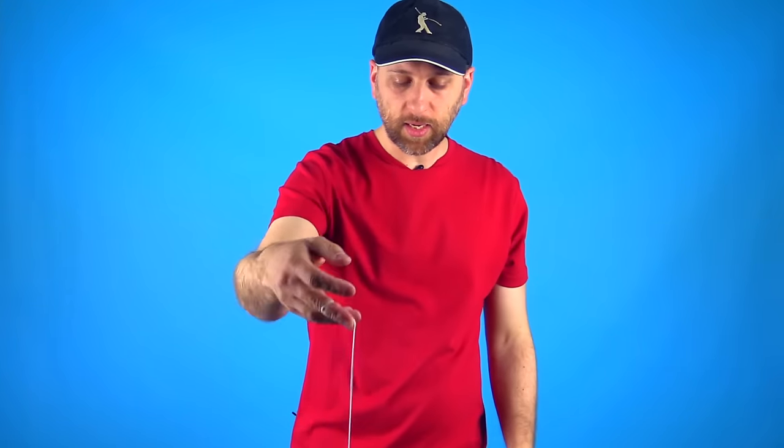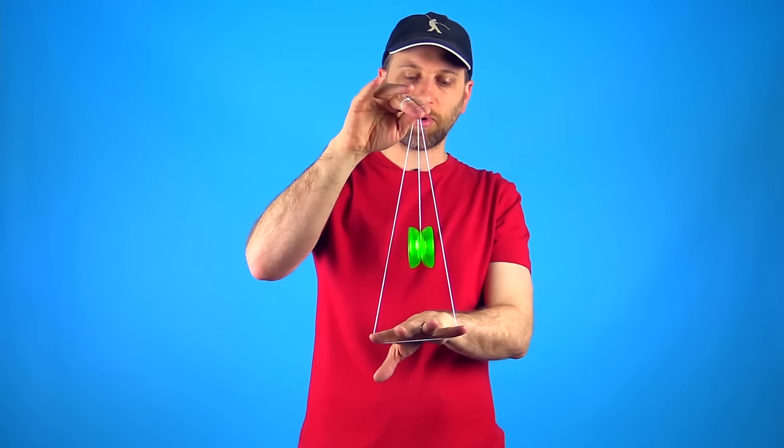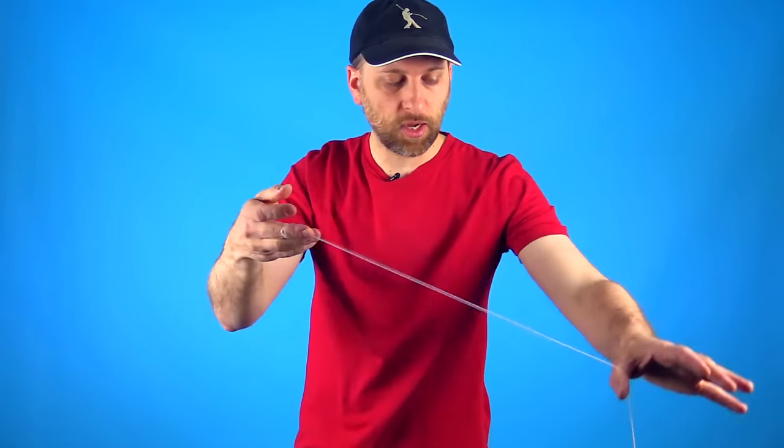The first thing is you have to perform Rock the Baby. To do that, get a good sleeper, grab the string right about in the middle with your opposite hand, pinch the string a couple of inches above the yoyo with your yoyo hand, and then bring your opposite hand underneath the yoyo and point your fingers forward — that is Rock the Baby. For UFO, all you are really doing is throwing a very powerful sleeper while the yoyo is crooked. You throw it across your body just like this, and if you pick the yoyo up you will see that it will level out and start to UFO. Then all you are going to do is put those two things together.